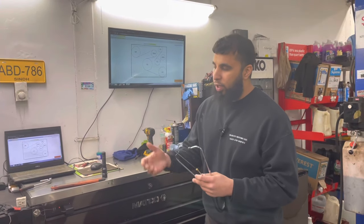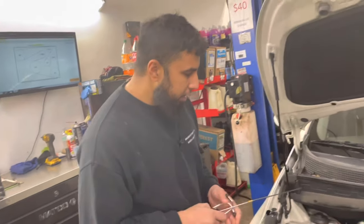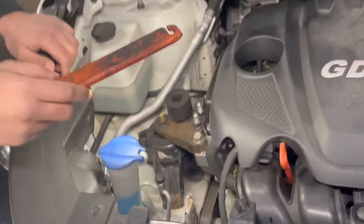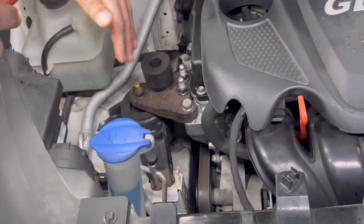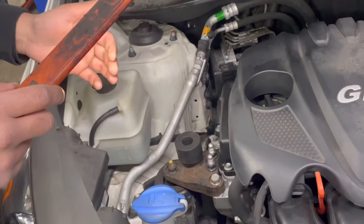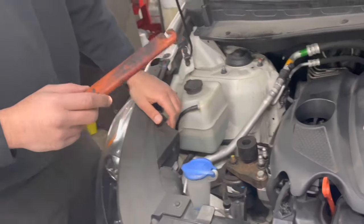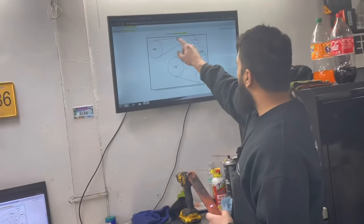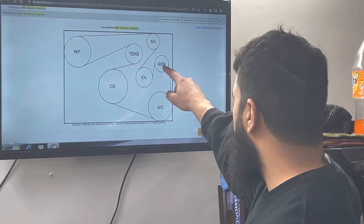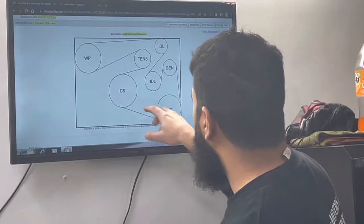We can see where the noise is more pronounced. Looking down in the engine here, this is where we were hearing most of the noise — right by the pulleys. These are all belt-driven components. For this car we have the water pump, tensioner, idler pulley, alternator/generator, another idler pulley, the AC compressor, and the crank pulley.